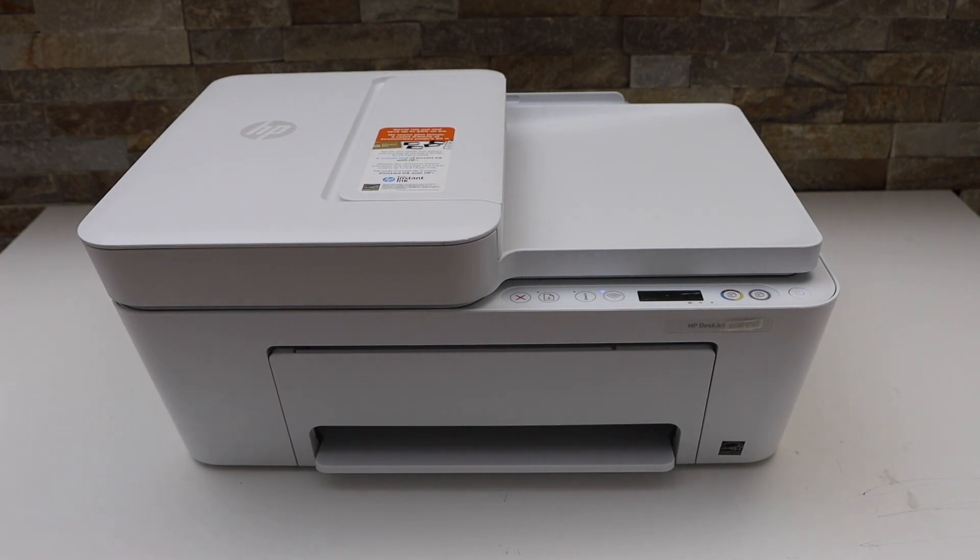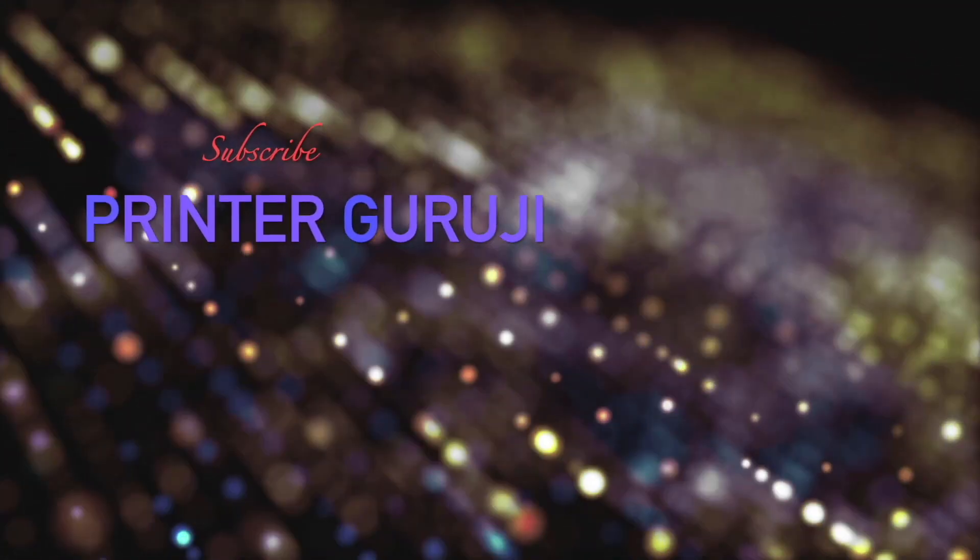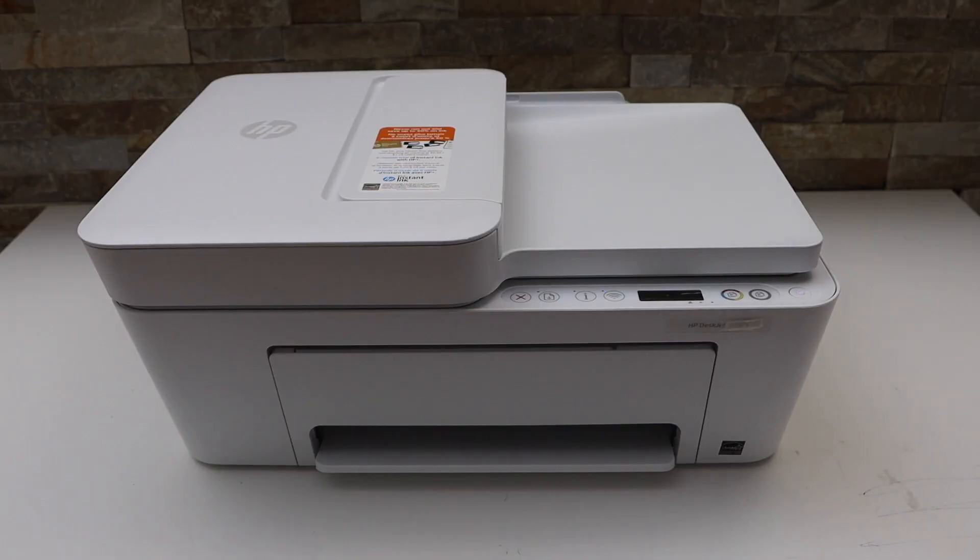In this video, I'm going to show you how to do the Wi-Fi setup of your HP DeskJet 4122E printer. We are going to connect it with the Wi-Fi network of our home or office.